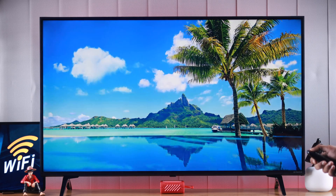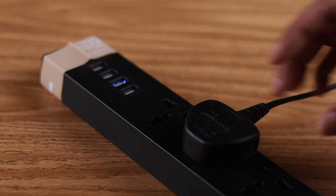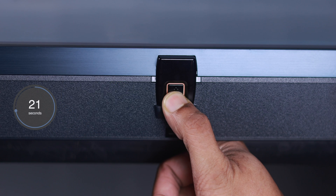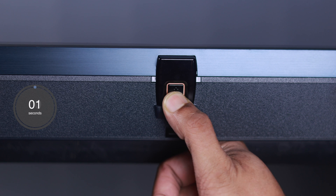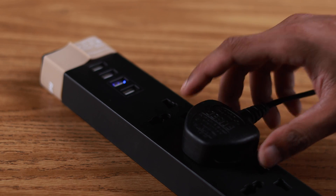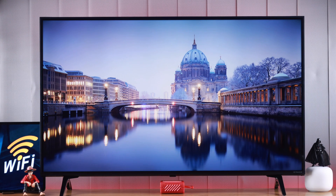To cold-boot your TV, turn it off first, and when it's turned off, disconnect the power cable, hold the power button on your TV for 30 seconds, and then let your TV sit for about 5 minutes before plugging the cable back in and turning your TV back on. After it's turned on, check your Wi-Fi and it should be fixed.